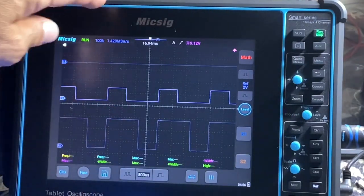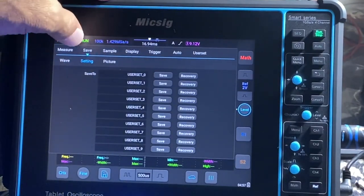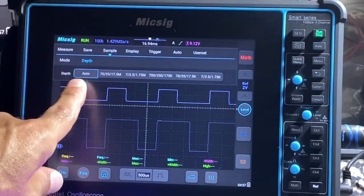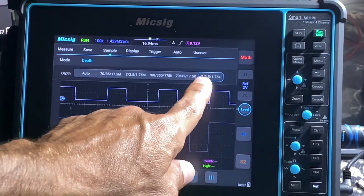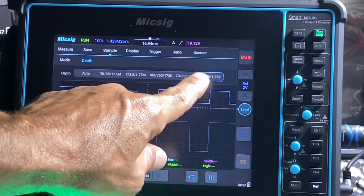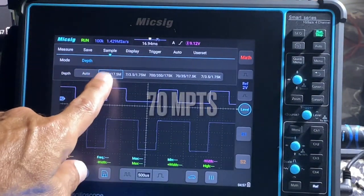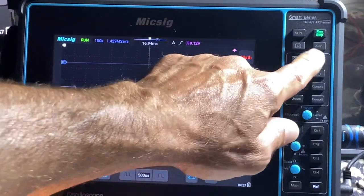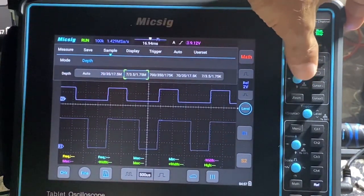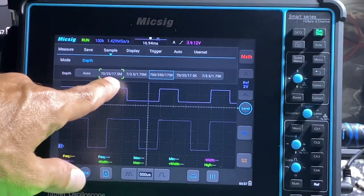You have a super long buffer — 1.4 mega samples. You can change this by swiping down to samples and going to depth: auto, or manually — 1.75K, 7K, 3.5K — all the way up to 70 mega points for a single channel, 35 mega points for two channels, and 17.5 mega points for three channels. Before the previous ATO automotive scope, that was much lower.